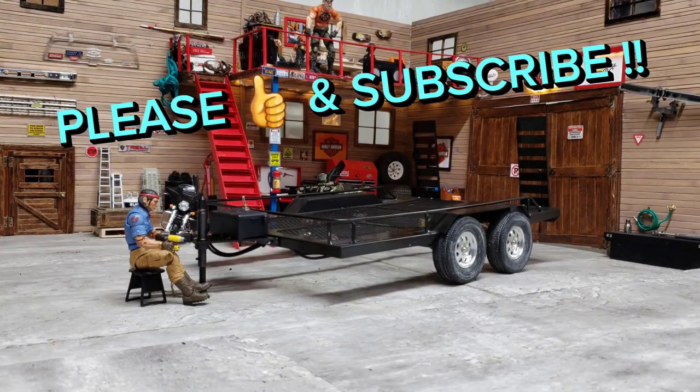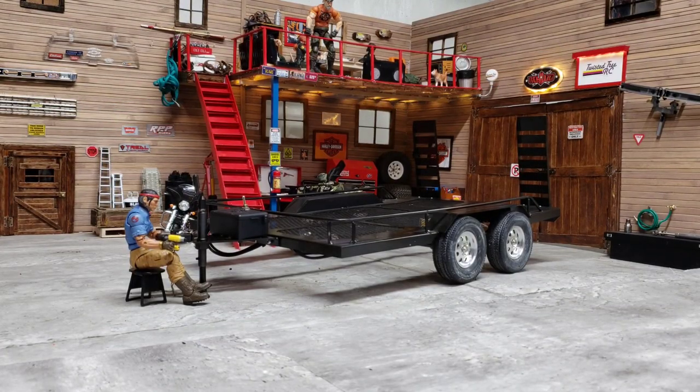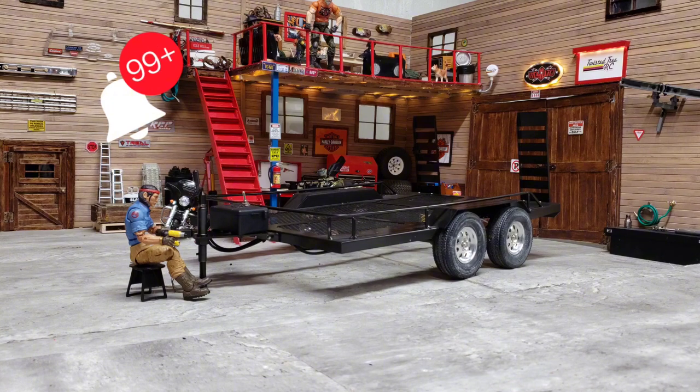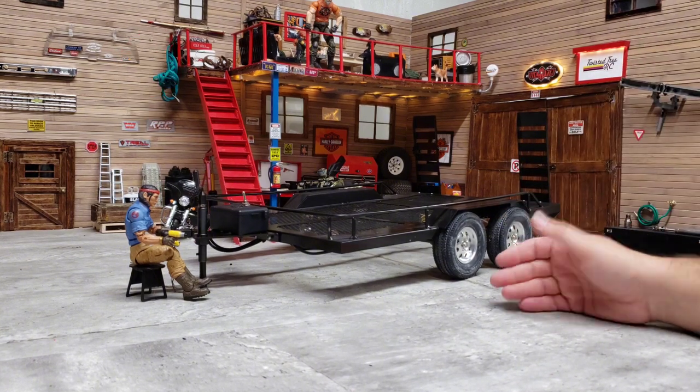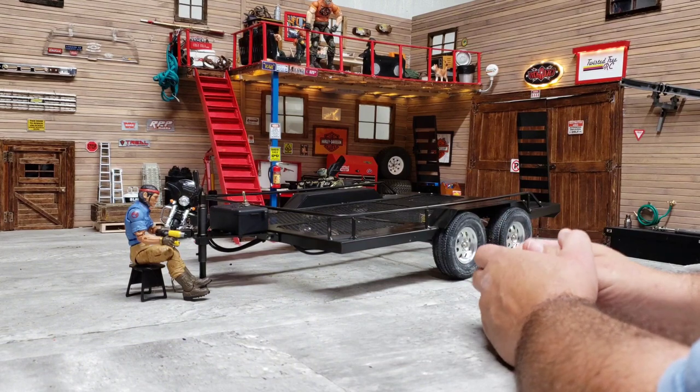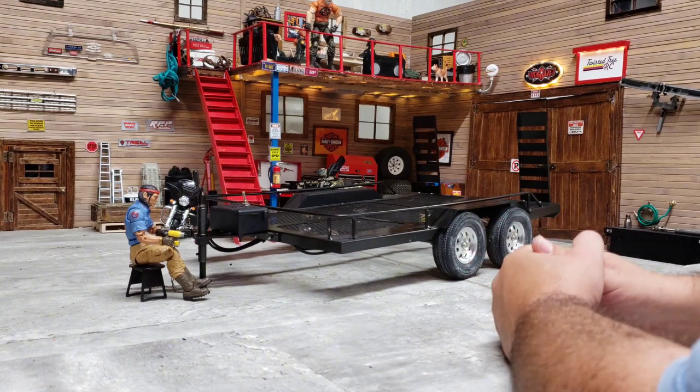Okay guys, so I hope everybody's doing well. Hopefully this goes better than the first attempt I just had at doing this video. So let's start this off with — this is what this trailer is I've picked up. I call it the trailer from hell.